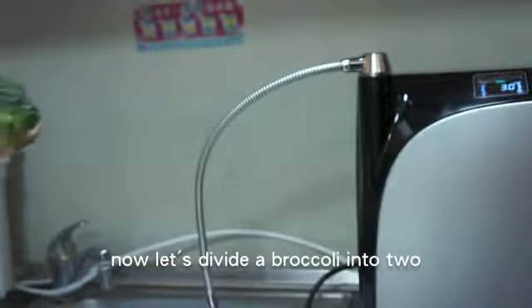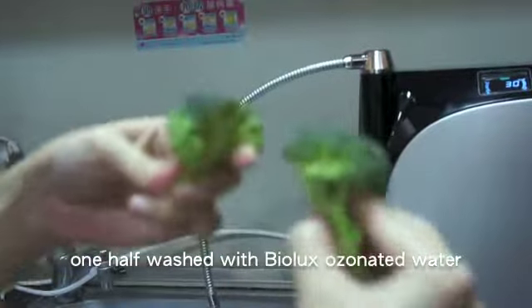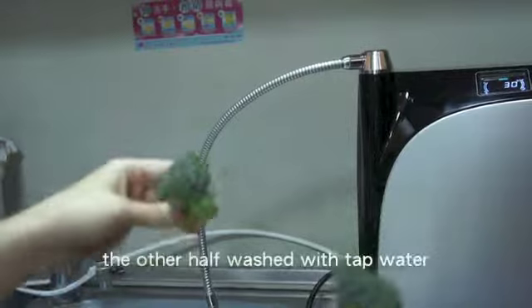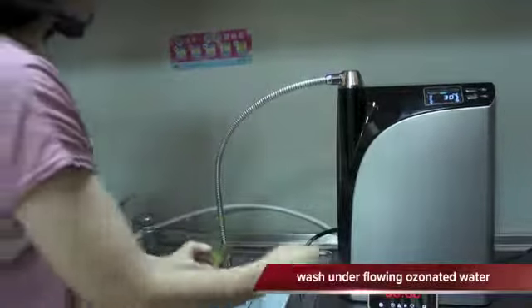Now let's use biolux ozonated water and tap water to wash the same broccoli to see the difference. We'll divide the broccoli into two — one washed with biolux ozonated water, the other washed with tap water.